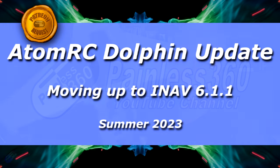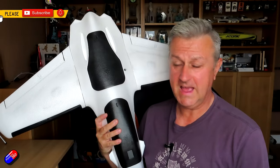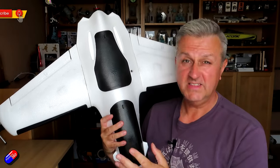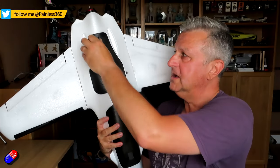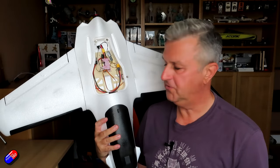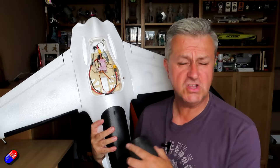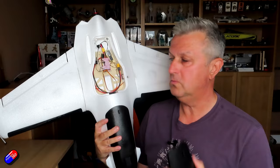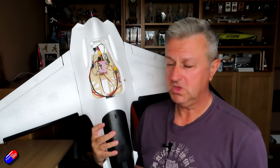Hello and welcome to the video. This is for all of you that have been getting in touch asking how to update iNav on Atom RC models that have a flight controller already installed. This is the Dolphin, probably my favourite wing slash plane at the moment, and it comes with one of the Atom RC F405 wing boards. There's also a Swordfish version, and both come with all the connections done — it's just the software you might have to update.